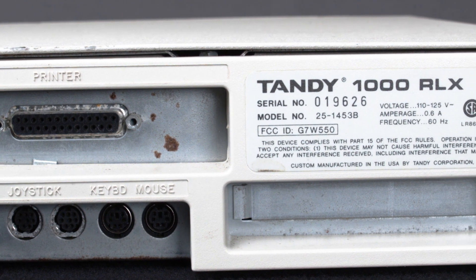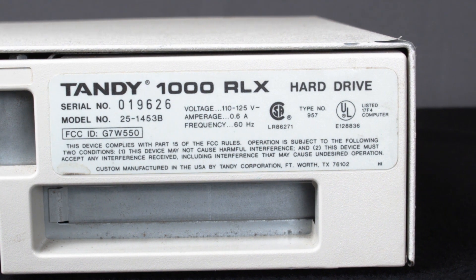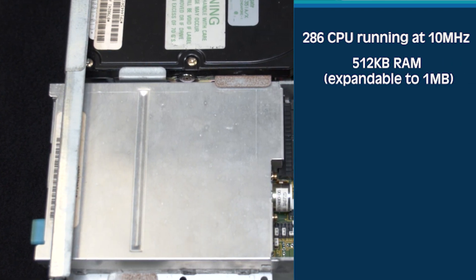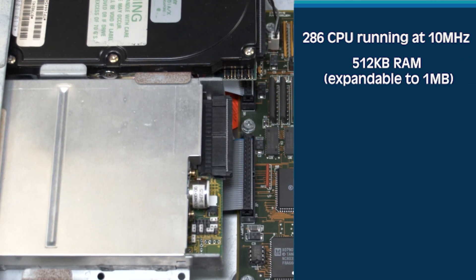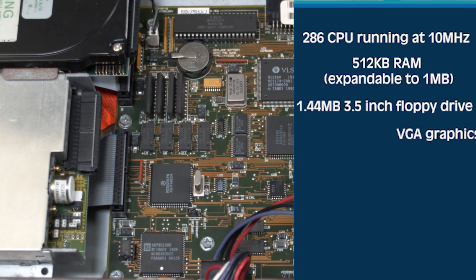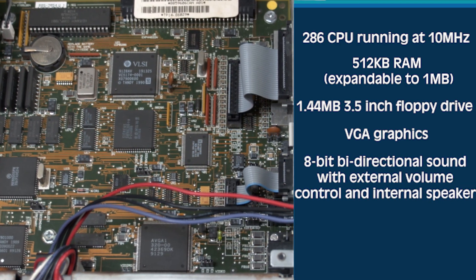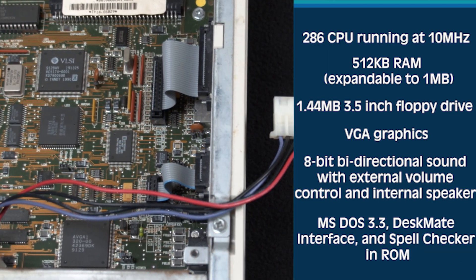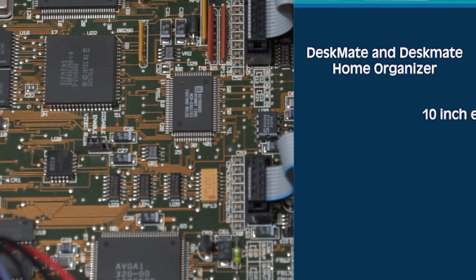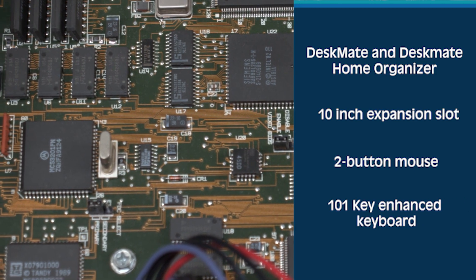The Tandy 1000 RLX retailed for $799.95. This standard configuration included a 286 CPU running at 10 megahertz, 512 kilobytes of RAM expandable up to one megabyte, a 1.44 megabyte 3.5-inch floppy drive, VGA graphics, 8-bit bi-directional sound with external volume control and internal speaker, MS-DOS 3.3, Deskmate interface and spell checker in ROM, Deskmate and Deskmate Home Organizer, a 10-inch expansion slot, two-button mouse, and a 101-key enhanced keyboard.